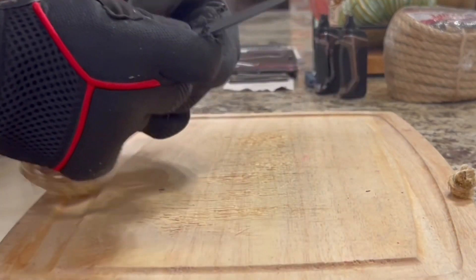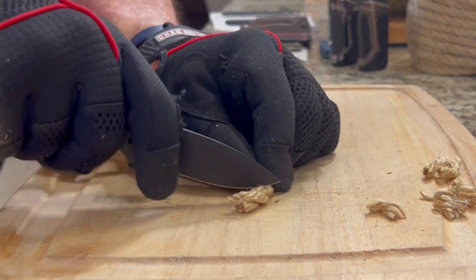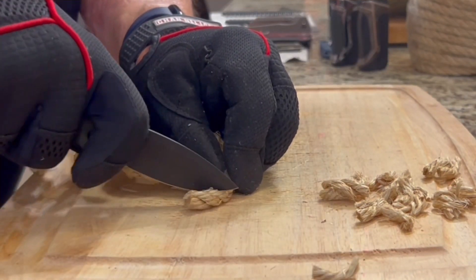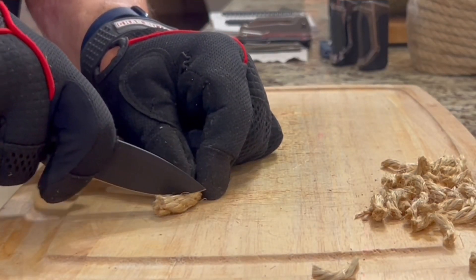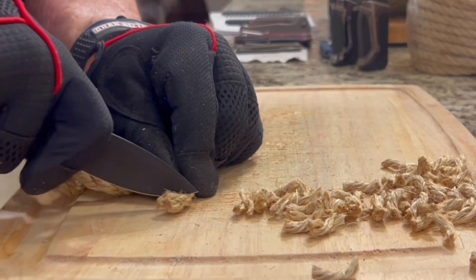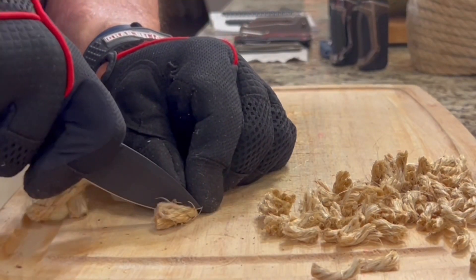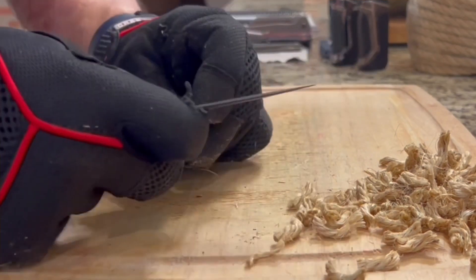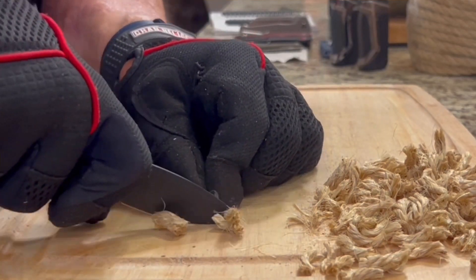Moving on to the half-inch twisted sisal rope, I had my fingers crossed the edge still had bite, since sometimes Civivi knives can come without much bite. Lo and behold, this one cut the rope effortlessly without much pressure. We ended up making 32 cuts into the rope and only stopped because we ran out of rope — the last piece was twisted up, which is the only reason it looked like I was struggling a little. It was an absolute joy to use. The only two things that could have made this knife better are slightly thicker handle scales and using 14C instead of D2.